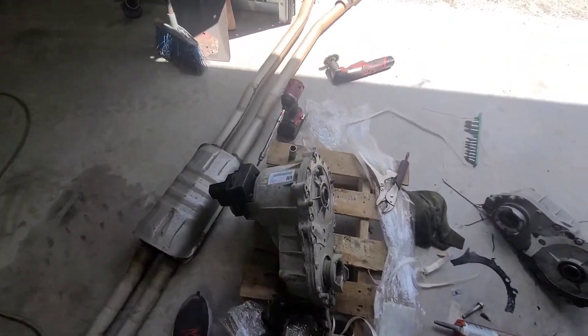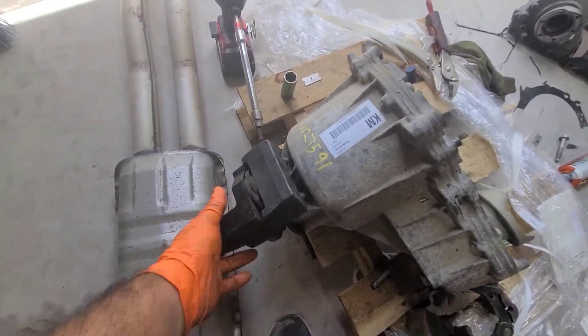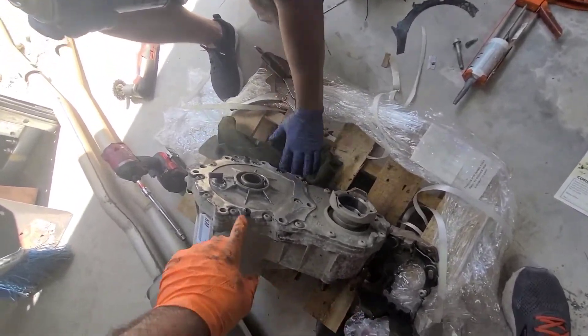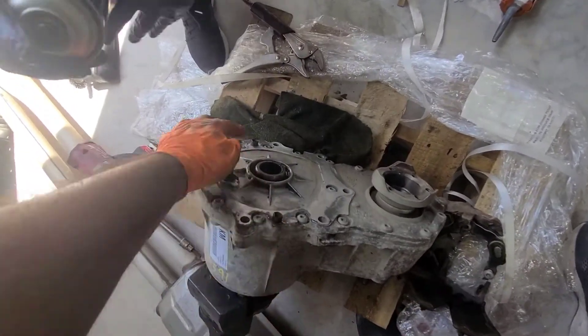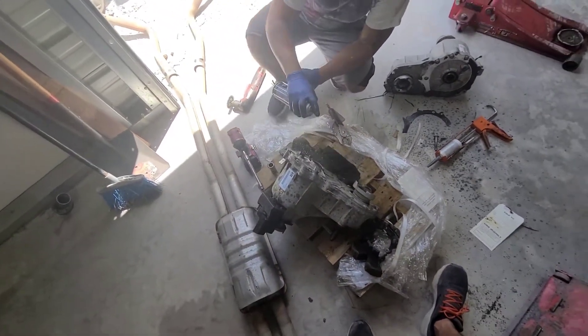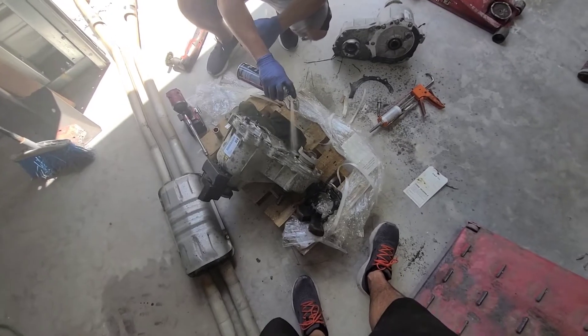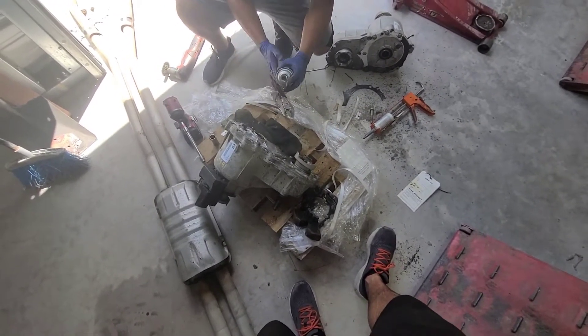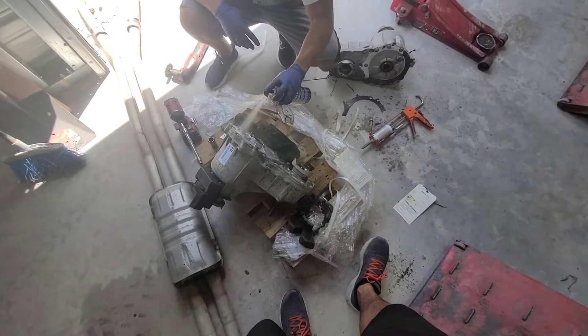Alright, so we changed the gasket, we cleaned up this thing a little bit. And don't forget the pin holes — it has two pin holes, make sure that we align them. We're gonna clean it up, put some silicone on it, and put it back together.